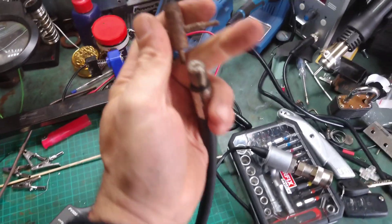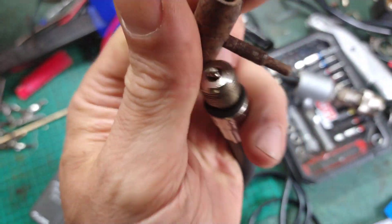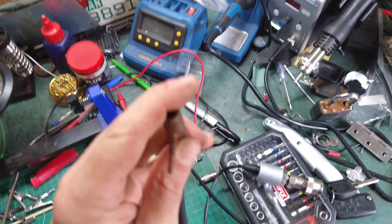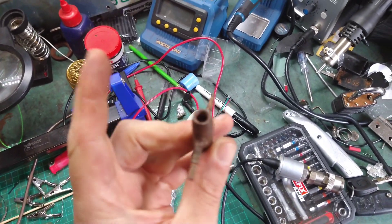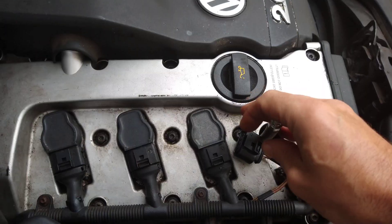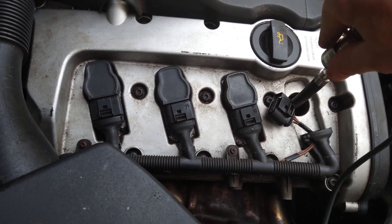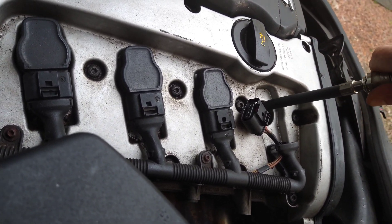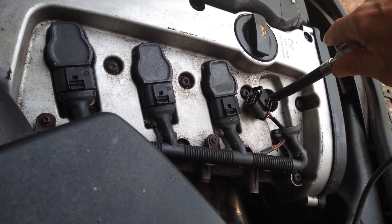I have to remember and take the valve out of the end of here. I almost forgot in my eagerness to try this out. So I just screw that in and then this can just clip onto it. I'll need two hands.